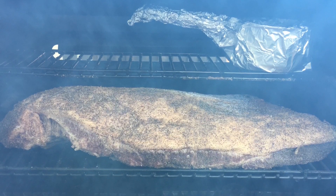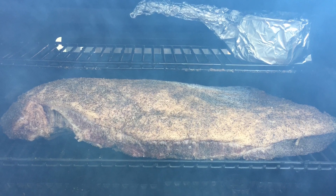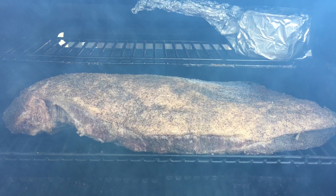As you can see, that 14-pound brisket fits nicely on the Masterbuilt 560, and if I wanted to make a second one I could, utilizing the additional racks up top.